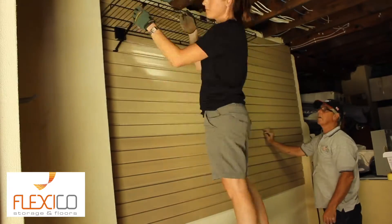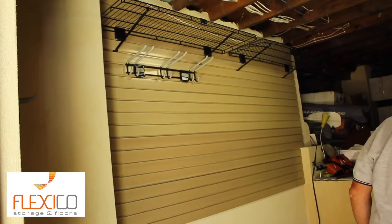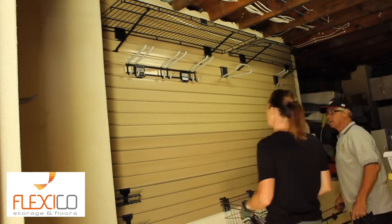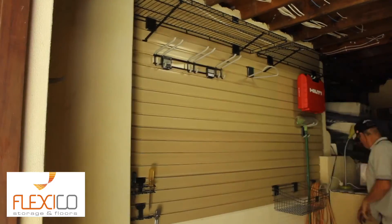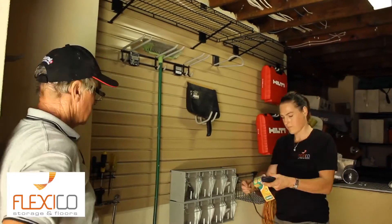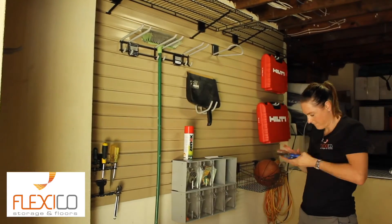And now the fun starts. FlexiWall has the largest range of accessories, from bike holders, fishing rod holders, sporting good holders, magnetic tool holders, loop hooks for extension cords and ladders, utility hooks for hammers, rakes and shovels, utility bins for small items or screws, plus more on our website. Check out flexiwall.com.au for more accessories.